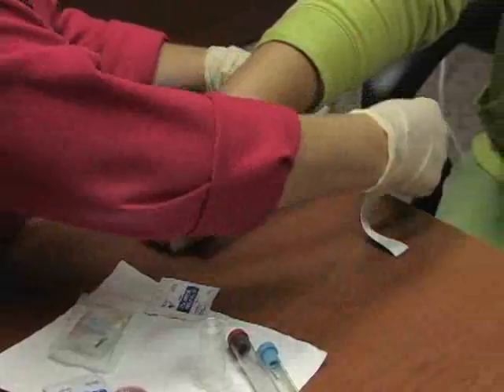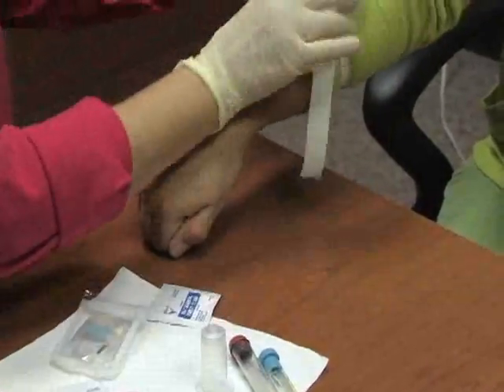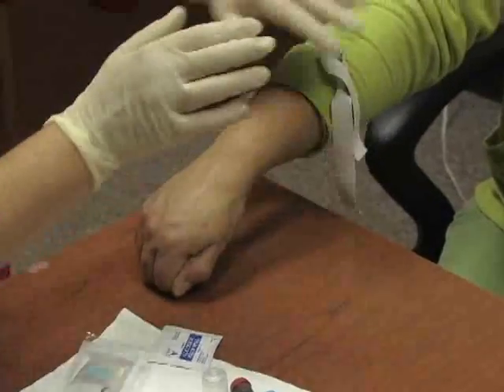The next procedure we're going to do is to draw peripheral labs. Get your tourniquet ready and apply your tourniquet so it can be easily released with a one-finger method.